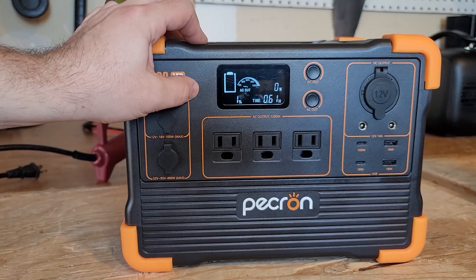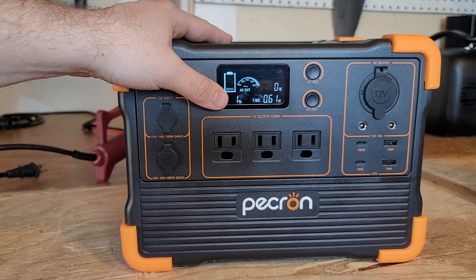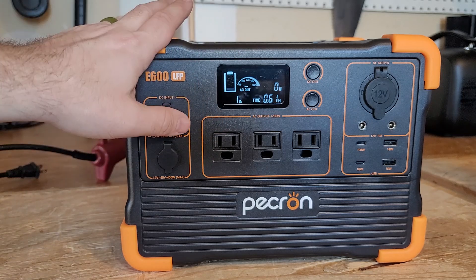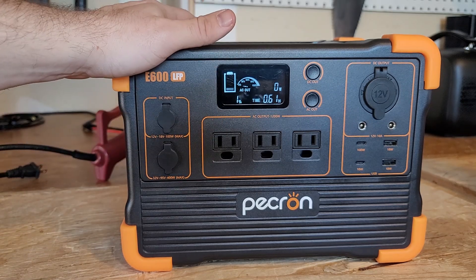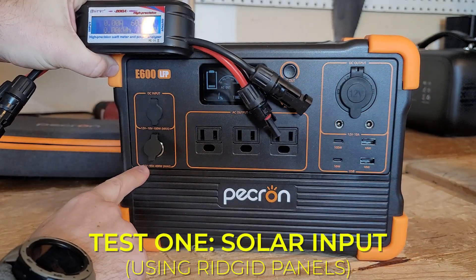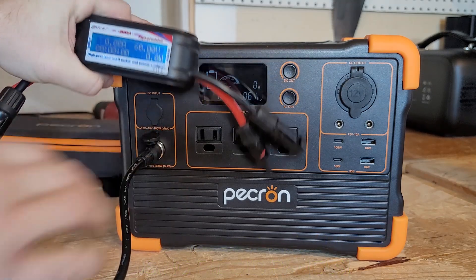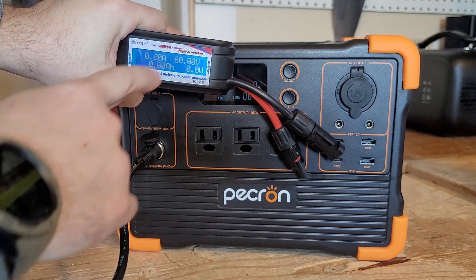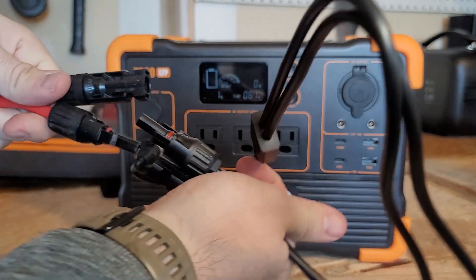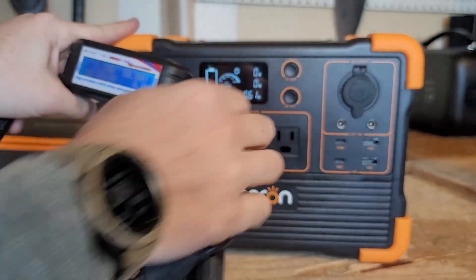Let's get right into the solar test. The last time I used this was a couple of months ago as backup power in my CAN-AM. The unit is showing 1% charge — I have no idea why it's that low. The charge parameter is 32 to 95 volts and up to 400 watts max. I have three 200-watt solar panels connected, so I'm at around 60 volts — close to the max. I want to get it connected fast and get that voltage down to see what kind of input we get.